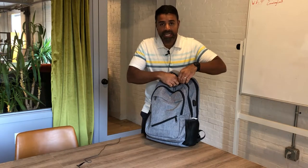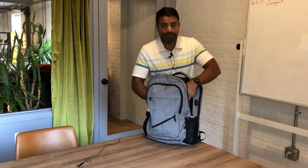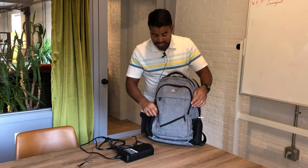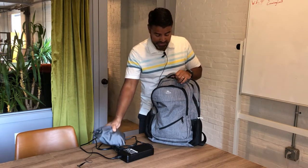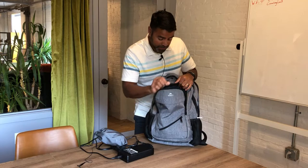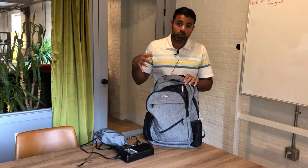In the secondary main pocket, I store my power cord. It has a bunch of space — you can store a lot of things in there. I keep my earphones in the third pocket here, along with a bunch of cords. You can see it has a keychain holder. I keep my mouse in there and my external hard drive. I've been working out of my backpack doing freelance work for the last nine years, and this will hold everything that I need.